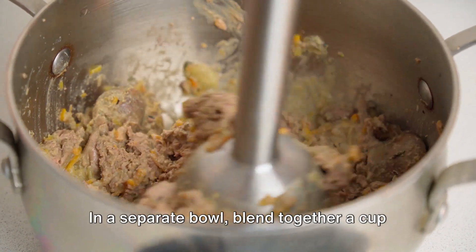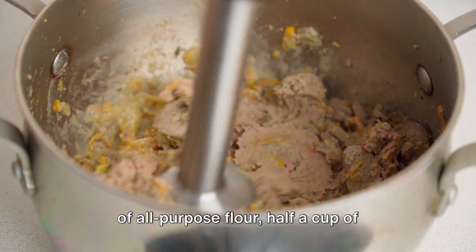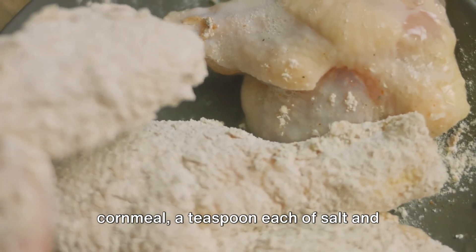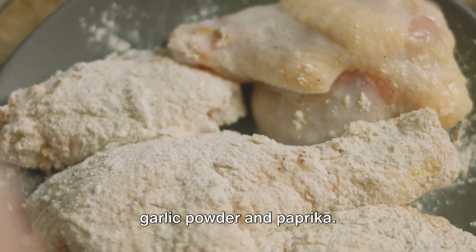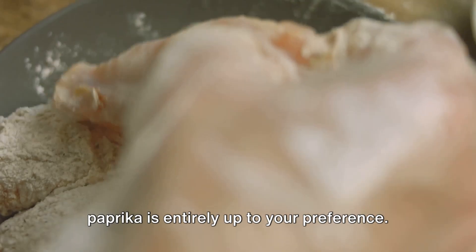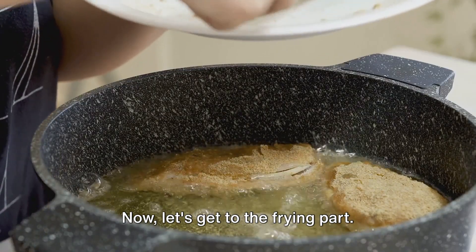While the livers are marinating, prepare the coating. In a separate bowl, blend together a cup of all-purpose flour, half a cup of cornmeal, a teaspoon each of salt and black pepper, and half a teaspoon each of garlic powder and paprika. Whether you choose smoked or sweet paprika is entirely up to your preference.